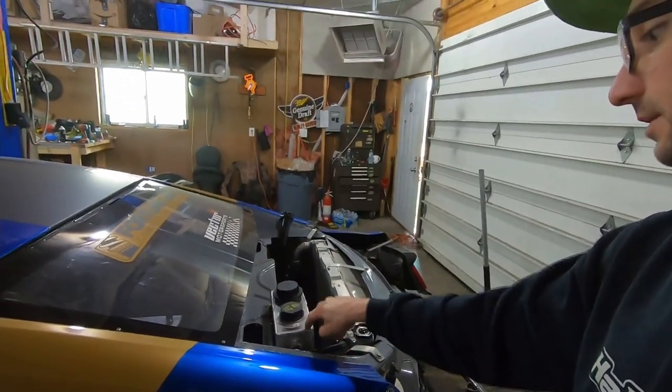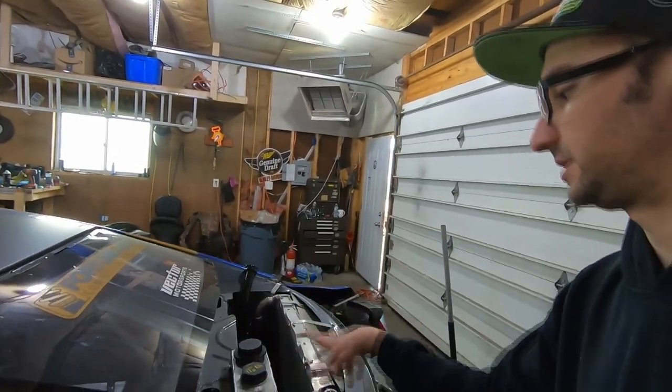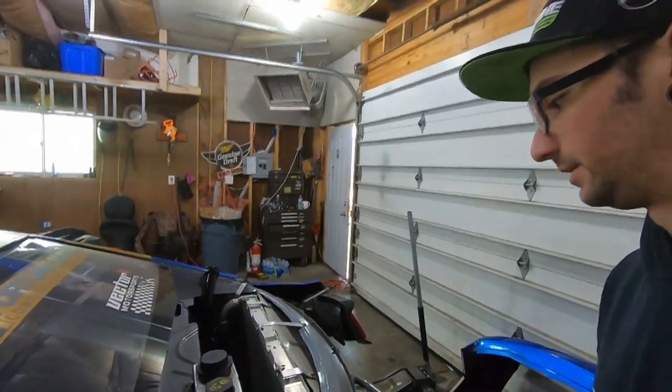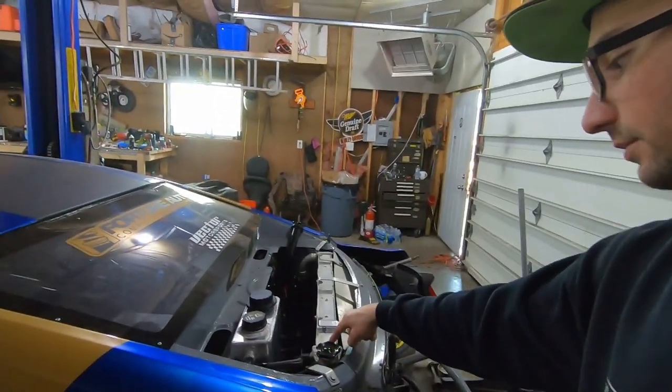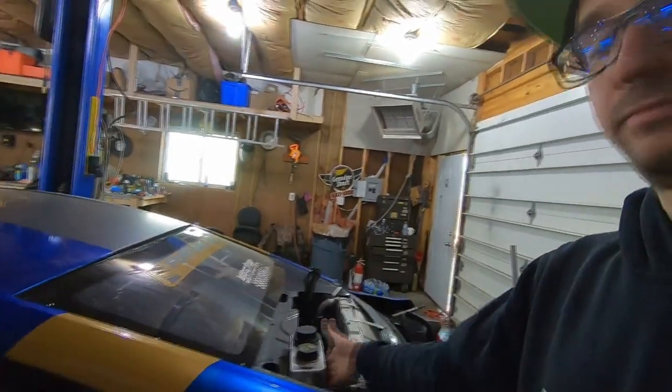A nice thing about this setup is it's actually super easy to bleed. Since it's an electric water pump, you basically just turn the pump on and start adding water. It pushes the water all the way up and through, and any air that's caught in there gets sent all the way to the back, caught up in here, pushed out through here. We're filling this while checking and filling the expansion tank at the same time. Both caps will be off while we're filling it — once this starts to get full you just keep an eye on it, cap that off, fill it up the rest of the way, and you're good to go.